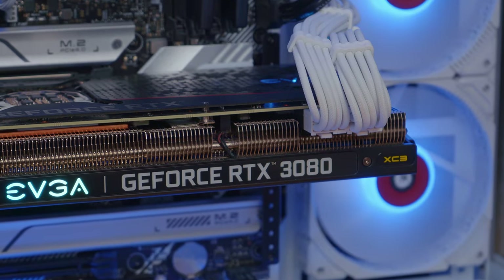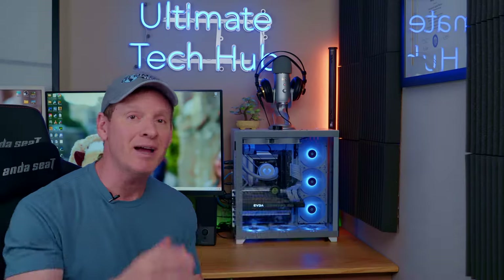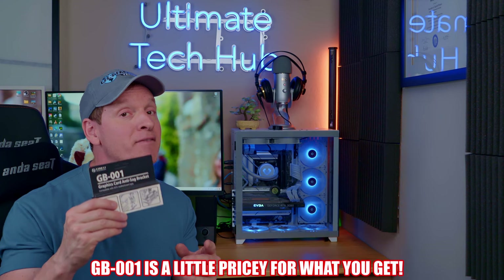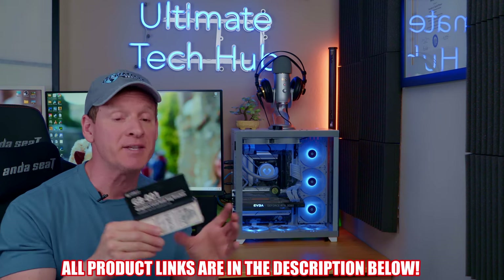Your GPU should be level and nobody will see the fix — it's virtually invisible. The only downside to the GB-001 is the $25 price tag. I have seen similar brackets for around $16, but don't worry, I'll have all the links listed below.